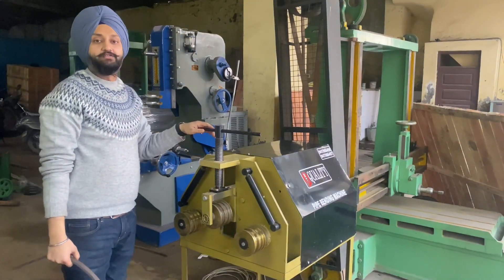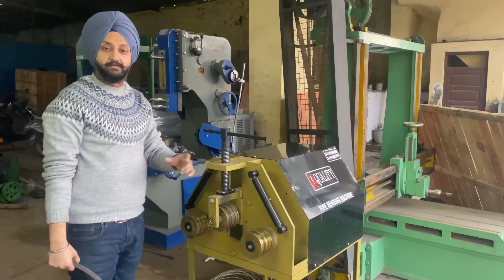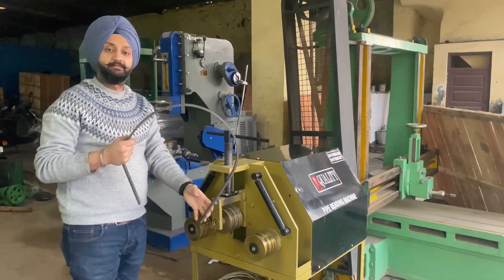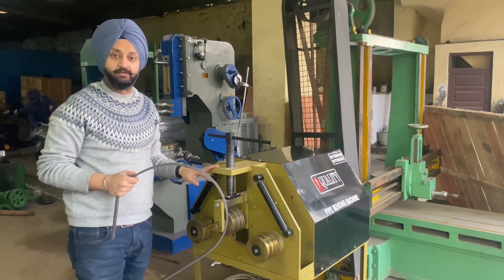You can make so many kinds of applications with this machine. You can bend round pipe, solid bar, or strips into a whole circle shape. We have made this for the demonstration purpose of this video only.